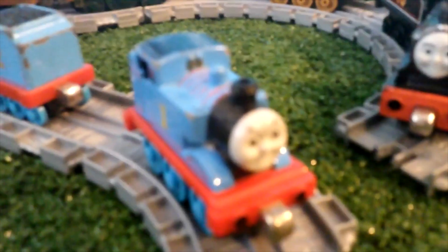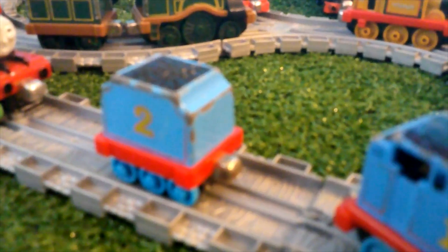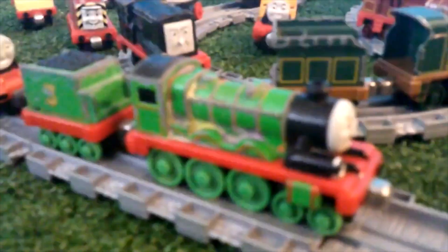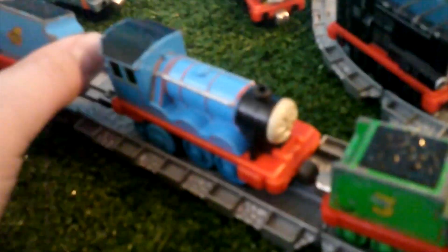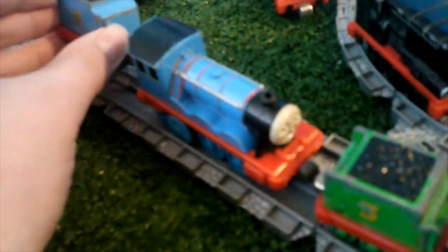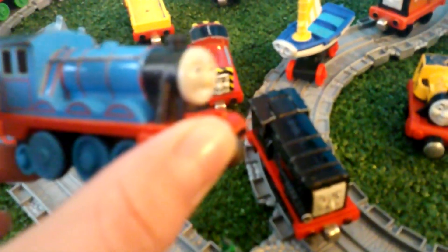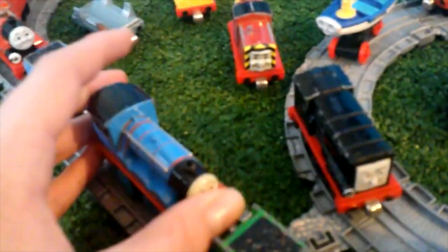Starting off with my Take Along slash Take and Play 2009 Thomas, and Edward's tender — I only have his tender, it's just there. Here's Henry, Gordon, and this Gordon here — this tender isn't even the right one for him, it's just a standard Take and Play slash Take Along tender. This Gordon is one of those Zoom trains, and it's supposed to move by itself a little.